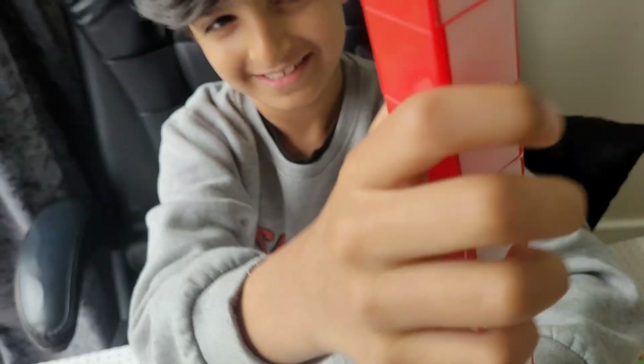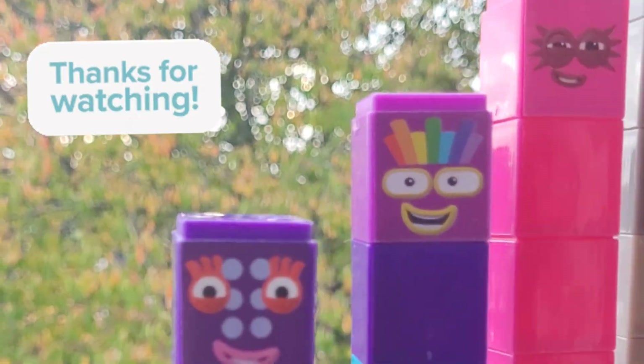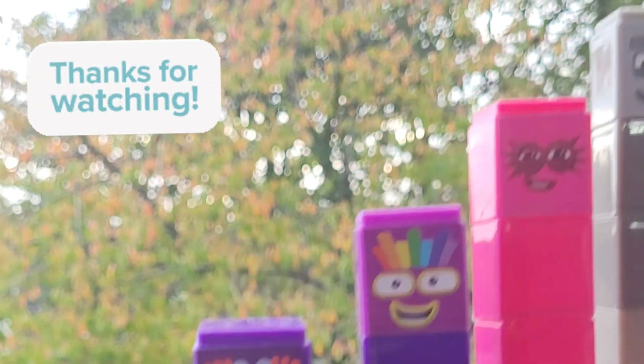Here is number block ten. Here is number one. One, five, six, seven, eight, nine, ten.